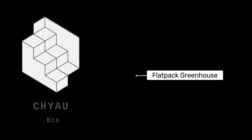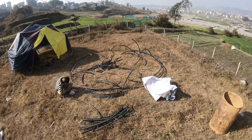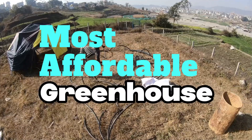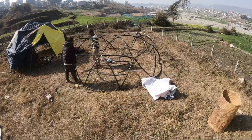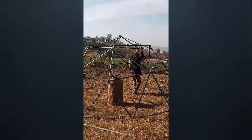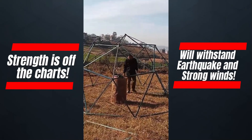Introducing our Flatpak Greenhouse. It's an easy greenhouse which is low carbon, easy to install, and most affordable. It requires less labor to install and is really lightweight and movable. This greenhouse can also withstand a human being's weight — it's really strong.